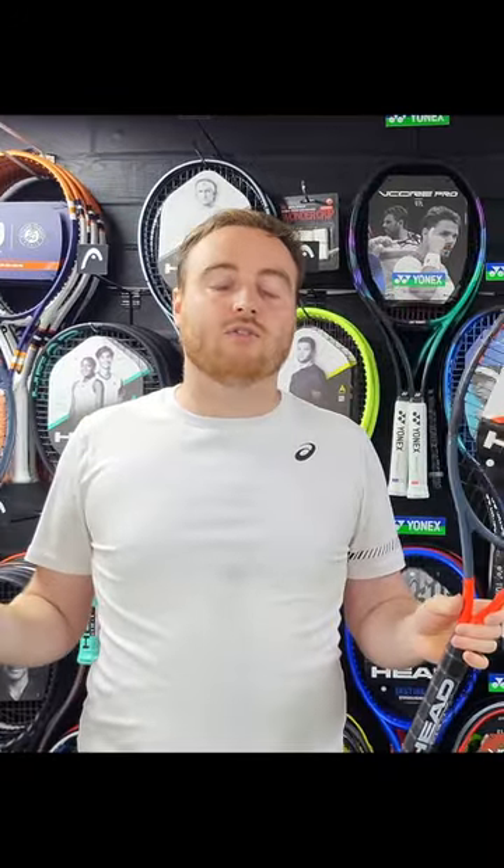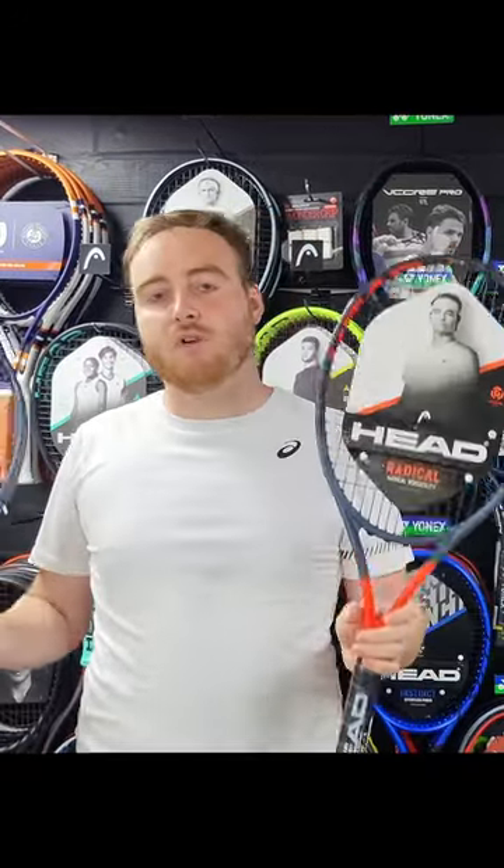All Things Tennis have secured exclusive stock for 2023 and onwards of these models, and we're coming in at a really good price point.